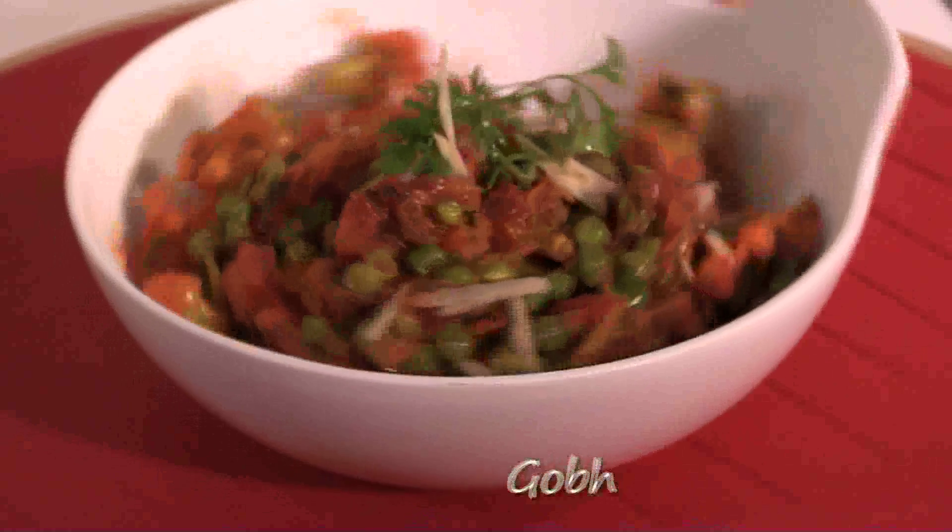This is now ready. Simple. Goes best with parathas.